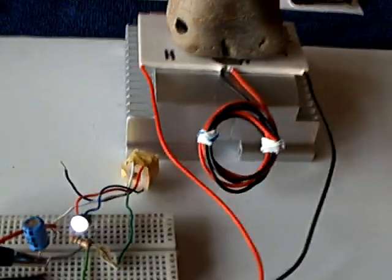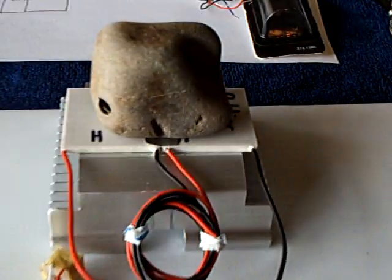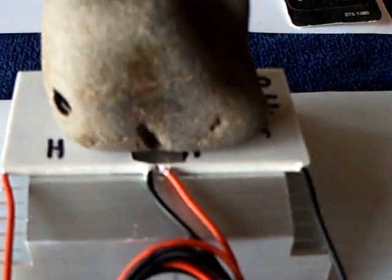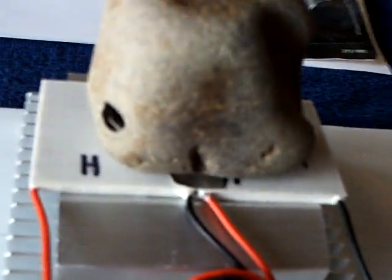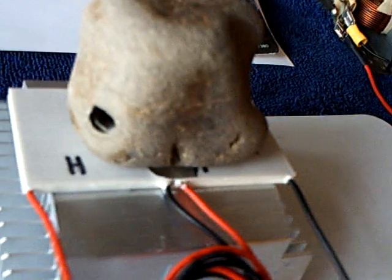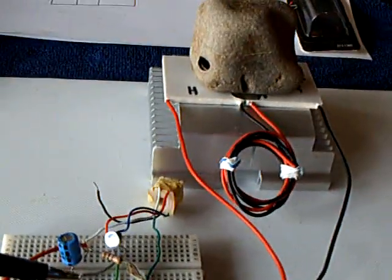I just want to share with folks that there are ways to make this smaller and use something natural basically to drive it. With these Peltier modules — they're supposed to be TECs not TEGs — but I am getting away with it for this particular application. Thanks for watching.